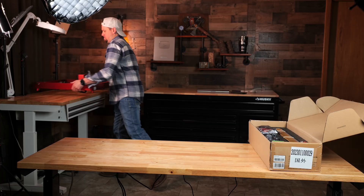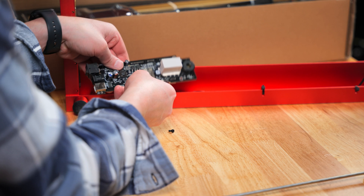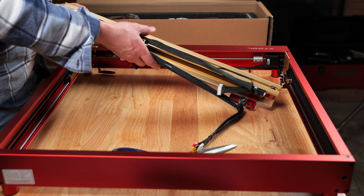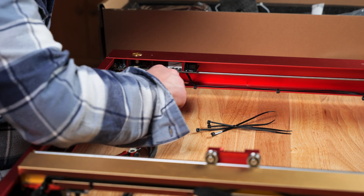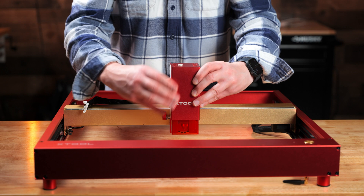Since I already have the 20 watt D1 Pro from XTool, the 40 watt module was easy to install. I changed out the motherboard, replaced a few components, and zip tied the wires. Kudos to XTool for making this process straightforward — I was up and running in about 30 minutes.